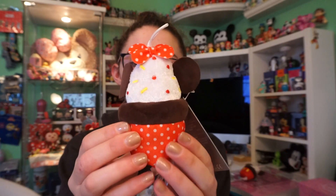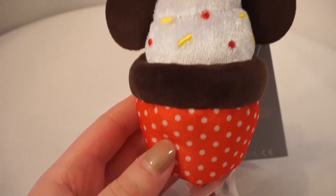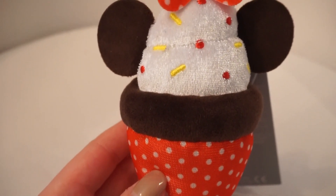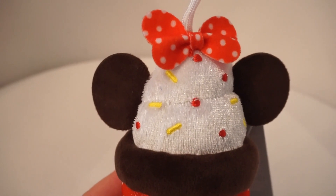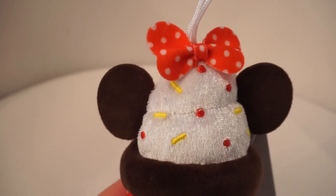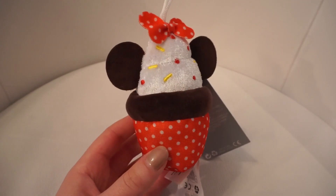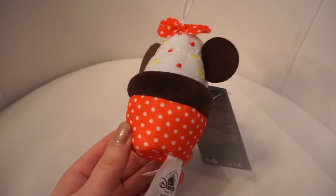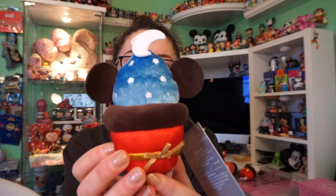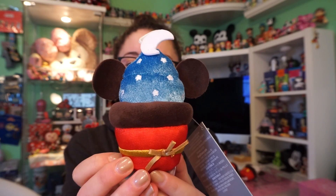All of them have little strings on the top. The next cupcake is Minnie Mouse. This one has a red wrapper with white polka dots, a chocolate fuzzy cake, white icing with red and yellow sprinkles, and the same fuzzy brown ears coming out of the top. It also has a little red and white polka dot bow. Overall, very similar to Mickey Mouse but still very very cute.